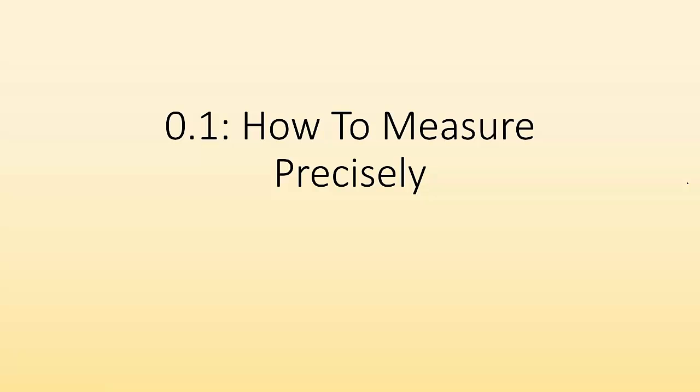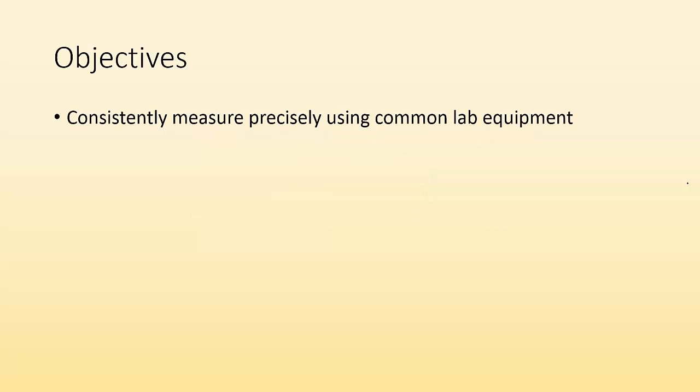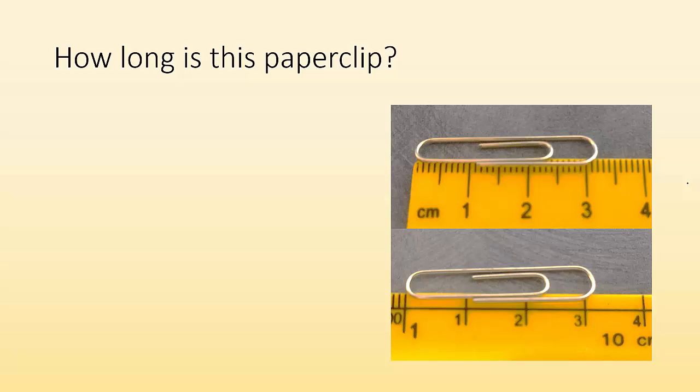Hey, it's Mr. Donnie again. This time we're going to take a look at how to measure precisely — so basically other scientists won't think you're stupid. The objective is to consistently measure precisely using common lab equipment.